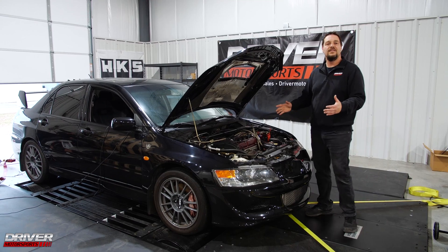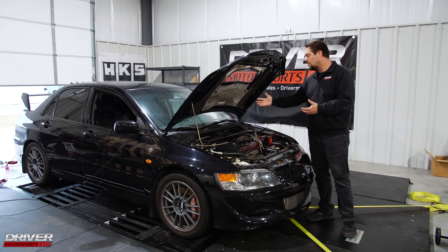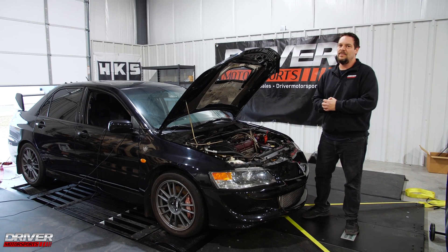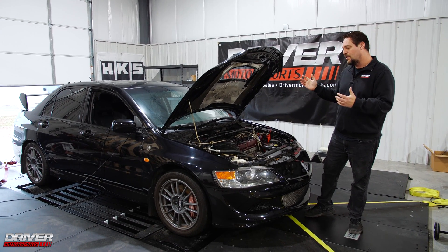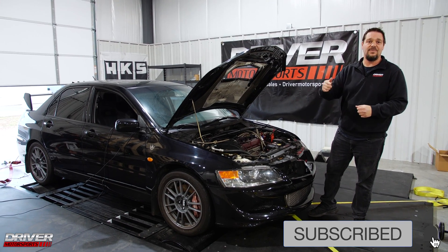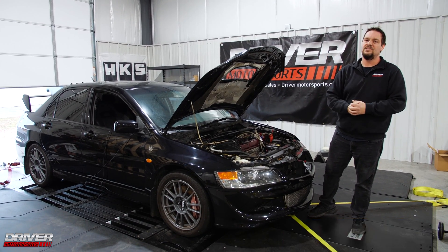So you Evo guys, bring us your car, install a Haltech Elite, do some fuel upgrades, and get you making some nice power with your Evo. Come to Drive Motorsports, make sure you like and subscribe, and we'll have more dyno videos to come.